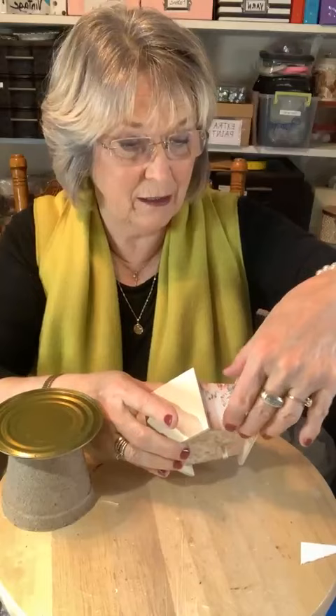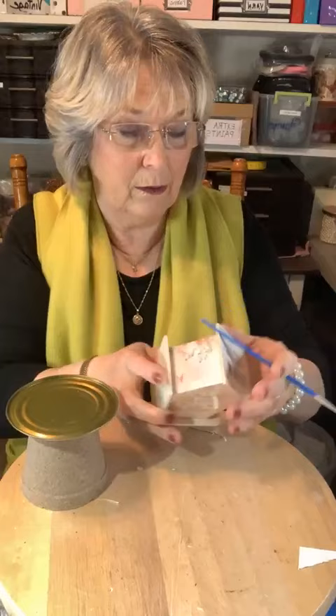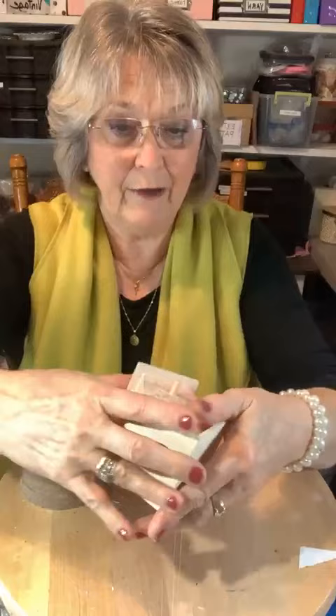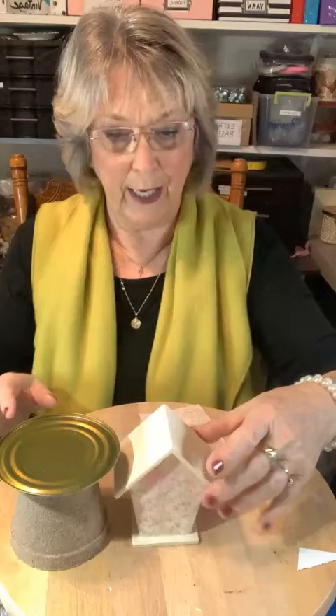Let me get a little more Mod Podge on this edge — not corner but edge — right here, push it down really, really good. Look at that — this is a Dollar Tree birdhouse, isn't that gorgeous? Look at that sweet paper — it's the paper that makes it. This is dry enough; let's give it another minute, then we're going to cut that heart in the front out. We can go ahead and be doing the roof. Wow, that is drying really well.